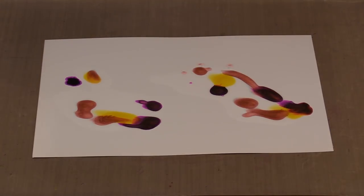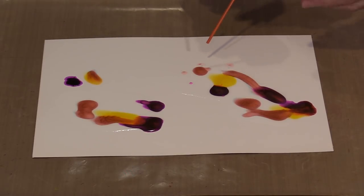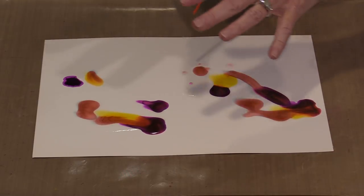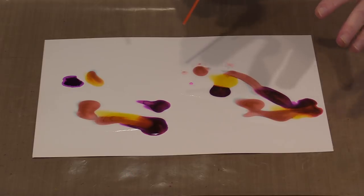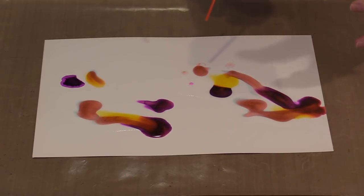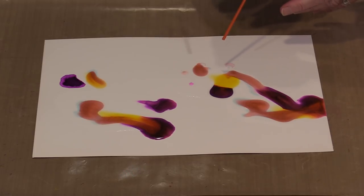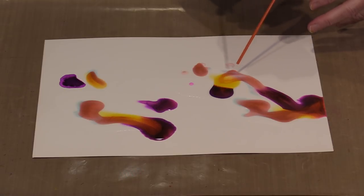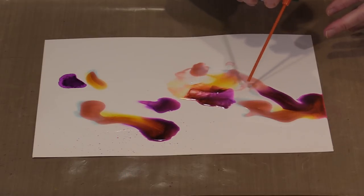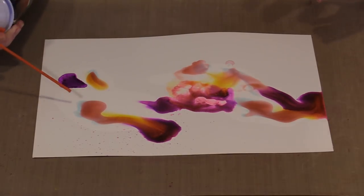I'm switching to a newer can of air. I want to use very little air. You don't want a big blast because it's going to cause spitting, so get comfortable with the can of air you're using and figure out how you can just get little bits of air. You can see how you can move the color this way.